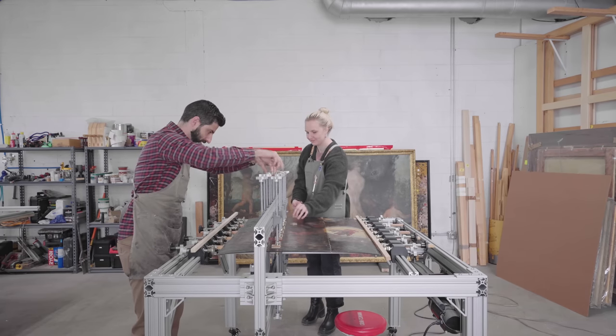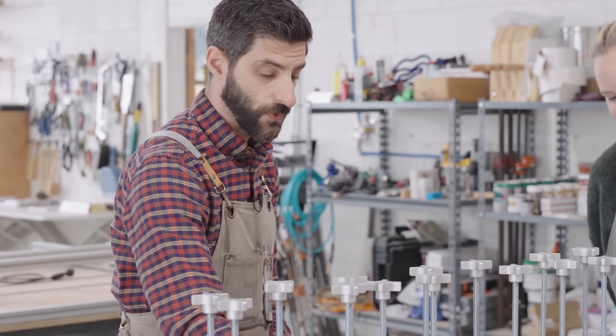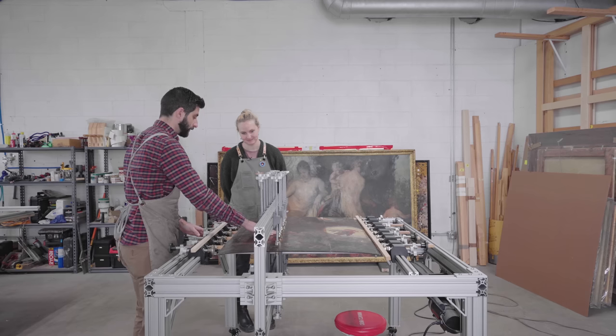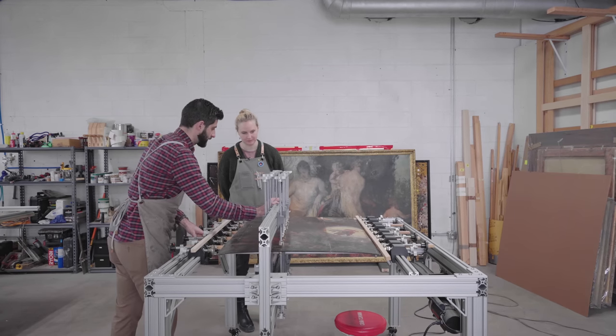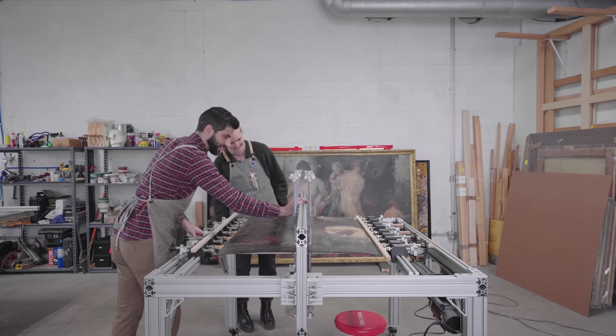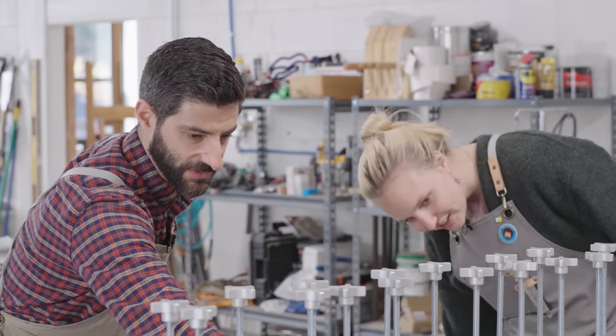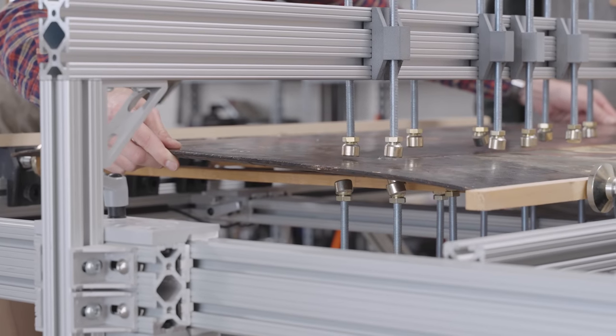Spontaneous combustion of a very old painting would be bad. The little blocks are great because they won't stick to the painting — neither the varnish nor any glue that seeps out. We don't want anything sticking, so now we can just slide the gantry over. And then I can slide the painting out.